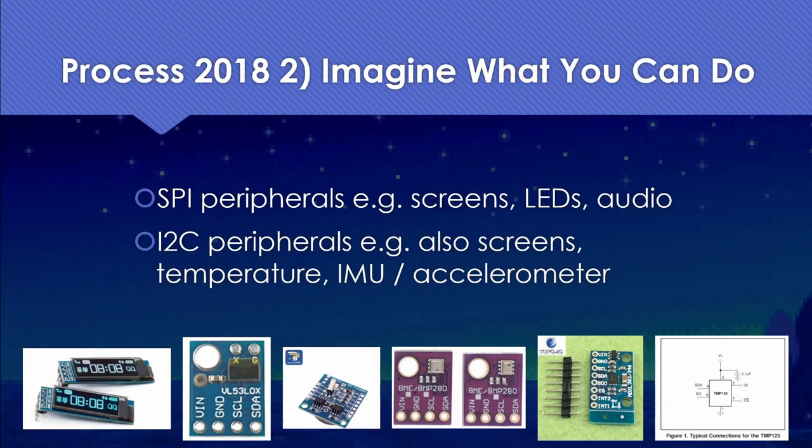Because the NRF52 allows you to pin-mux any function to any pin, you could easily use those push buttons for I2C if you wanted to. Step two is imagining what you could do. The NRF52 has SPI and I2C peripherals available and we could put them anywhere — screens, LEDs, audio devices, temperature sensors, IMU, accelerometers, you name it. A little trip through AliExpress or Mouser might pique your interest and get those creative juices flowing.